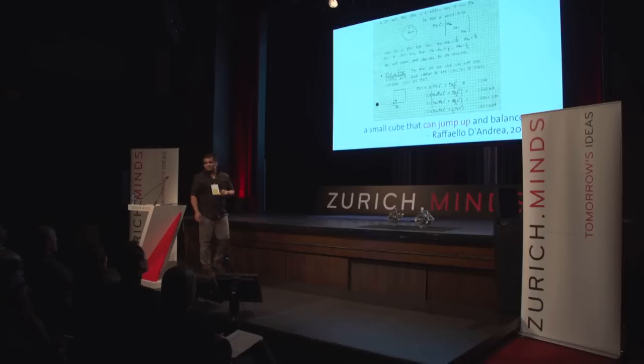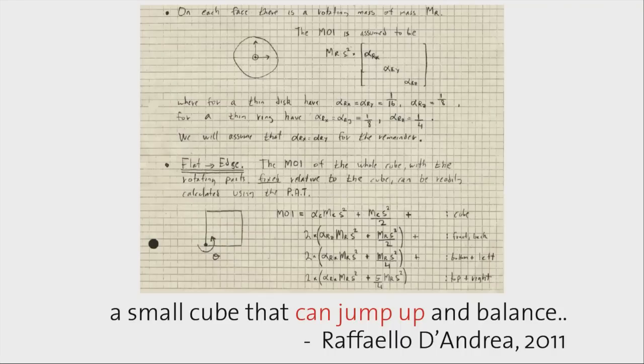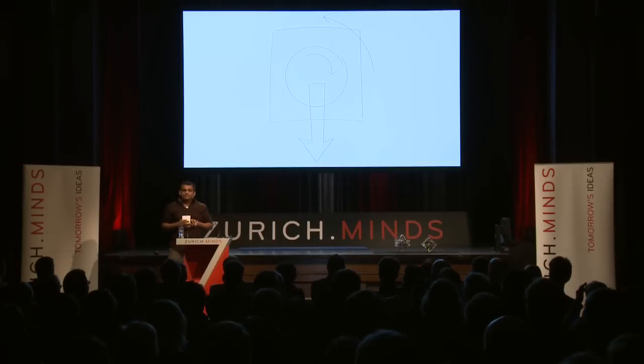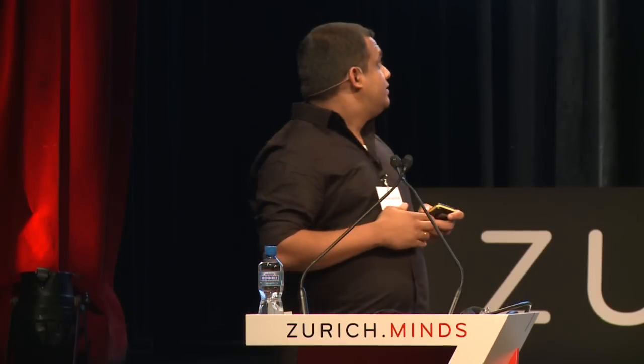The original goal was to do something more than just balancing. About two and a half years ago, my advisor Professor Danria came to my office super excited with a few pieces of paper and said he thought a small cube that can jump up and balance is feasible — but we have to do something unconventional with the motors, because the reaction torques are quite small and not big enough to overcome the full weight of the Cubely.